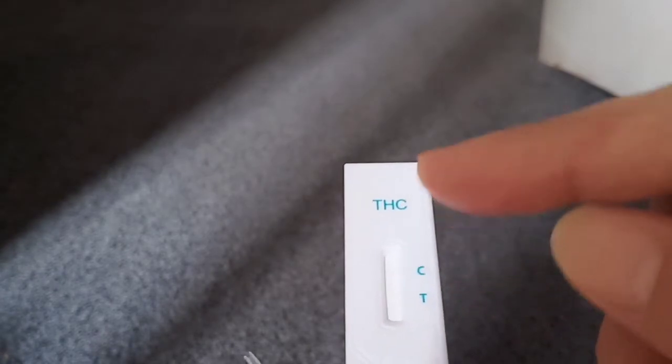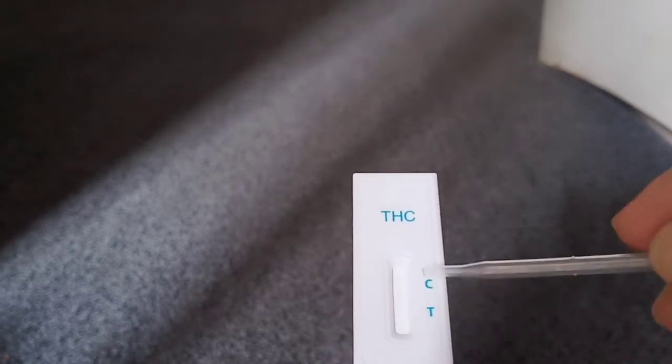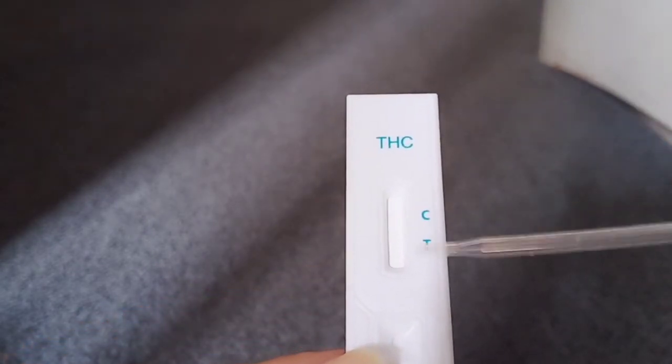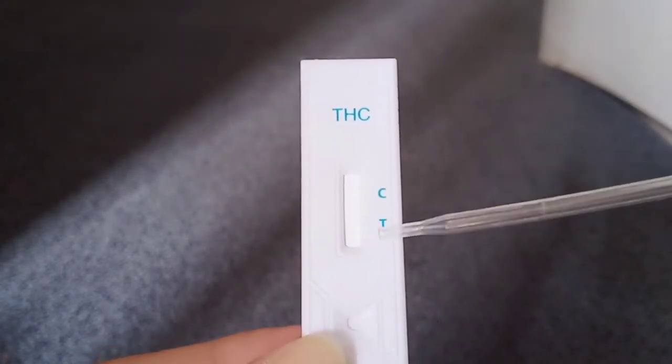Once it soaks up, you'll see either one line at the top, which means it's positive for THC, or two lines — one at the top and one at the bottom — which means it's negative. If it's blank, that means it's invalid, and you'll need to get a new product to try out.